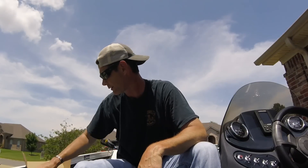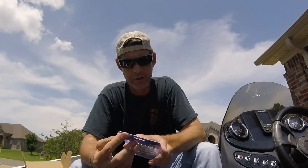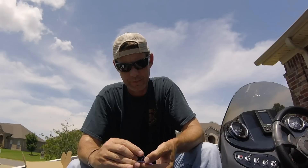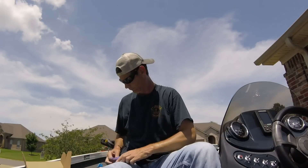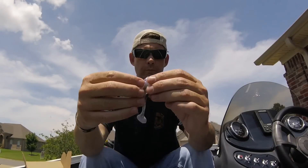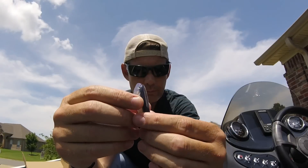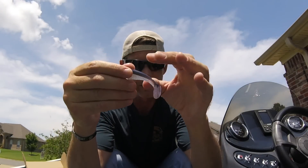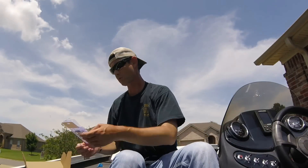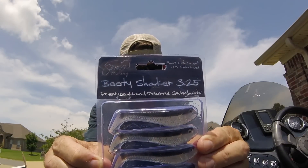Next is Janko Fishing Booty Shaker — three and a quarter inch, fish scent, UV enhanced. They're little swim baits with a little pocket for your hook. They are definitely scented — it's strong. But that'll catch fish for sure. There are four or five of them in here. Color is Spark. MSRP is $4.99.